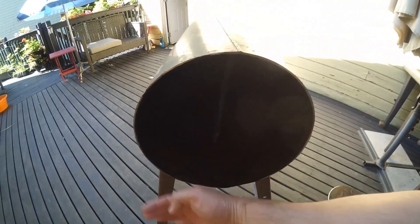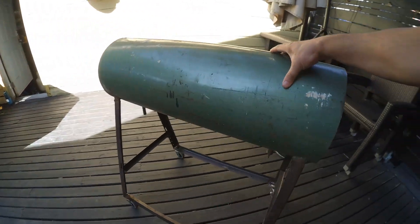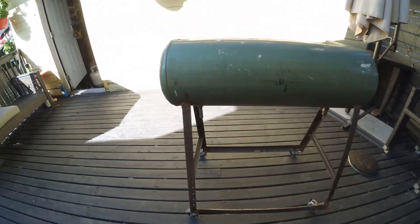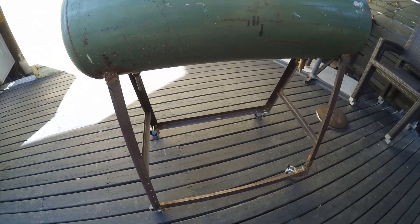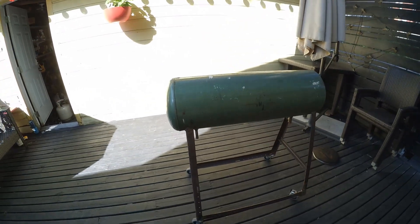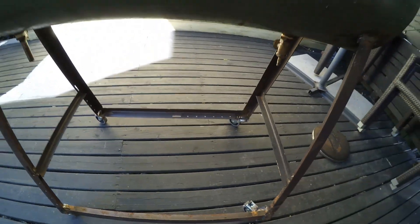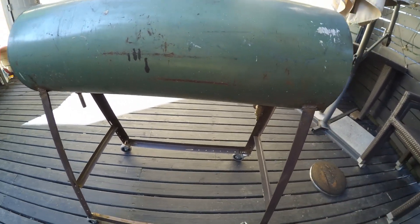Next step: get some metal, build the firebox on this side, close this up, cut a hole, put a chimney in. It rolls nice, so it'll be heavy but I'll be able to roll it around on the deck. The frame is repurposed bed frame and angle iron from some shipping material when a friend got a table. That's the old expansion tank from the boiler. The casters I got at the hardware store for like four or five bucks each, and they lock, which is nice. I won't bother to show you my welds because I'm not a very good welder — I'm able to join metal together at least, and it's not like I'm building a bridge.